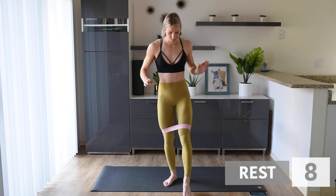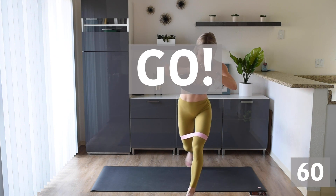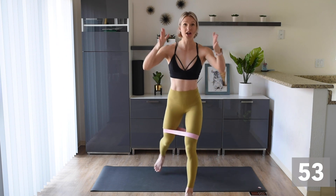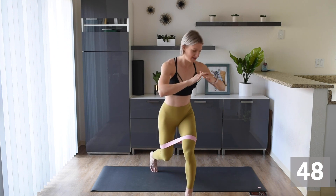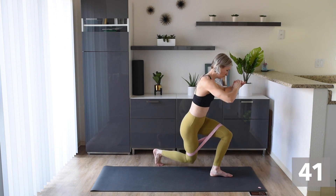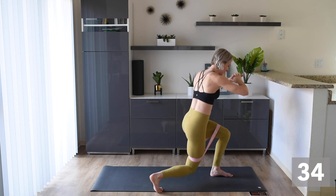We're gonna go into a reverse lunge. The right leg is gonna be in the front and we're gonna tap side to side. This is what it looks like from the front — you're taking the leg from there to there. We're not standing up in the middle, we're staying low the whole time. And this is what it looks like from the side.